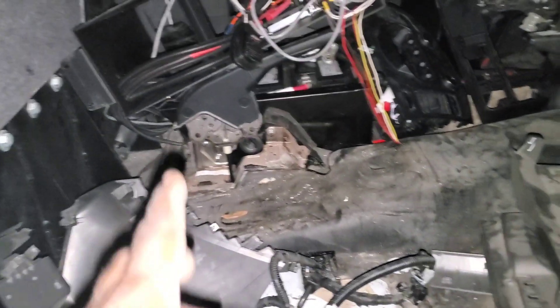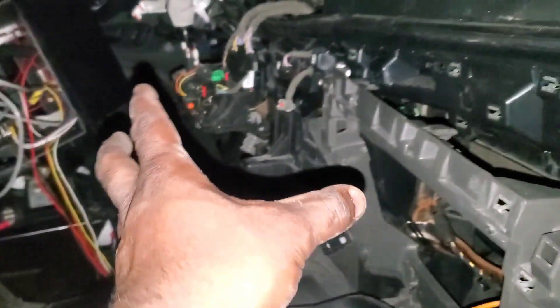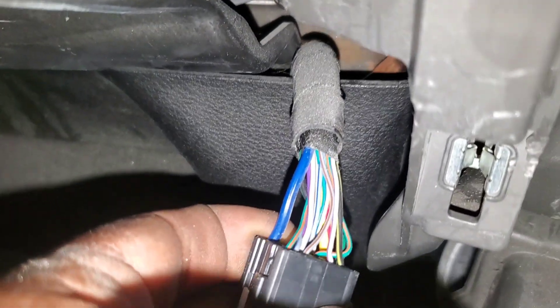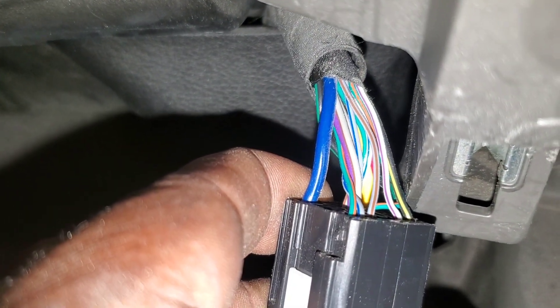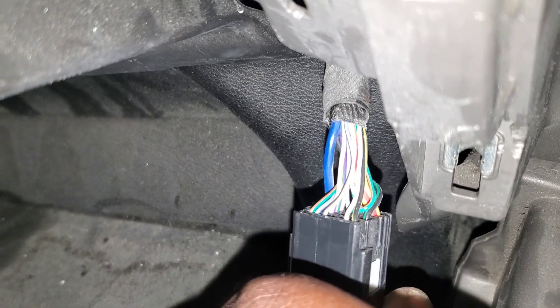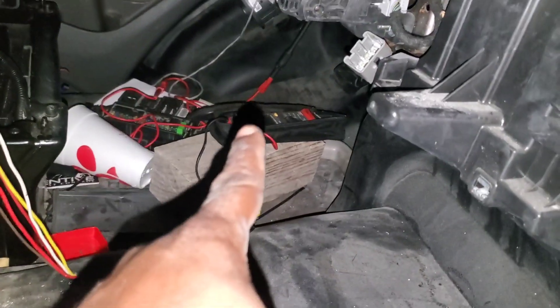I had the guys pull all this stuff out and I just pulled off the cover right in front of the shifter and I noticed something behind it. I'm not sure what this is, but I do see something very interesting — I see our green and orange and our blue and gray. This could be one of the connectors I'm looking for, possibly the C311 or C211. I'm going to pull some more stuff off and connect with my multimeter.